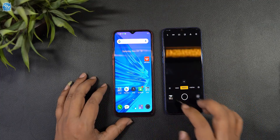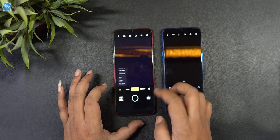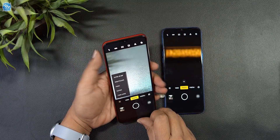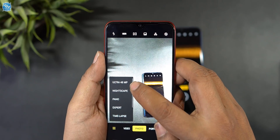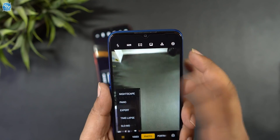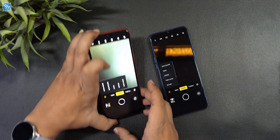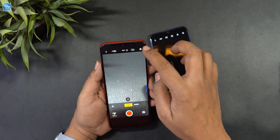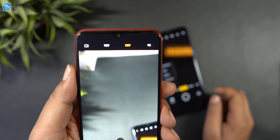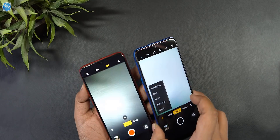If you open the camera app, you can see the difference. The Realme 5s has a dedicated Ultra 48MP mode option that the Realme 5 does not have. Both devices support 4K video recording.